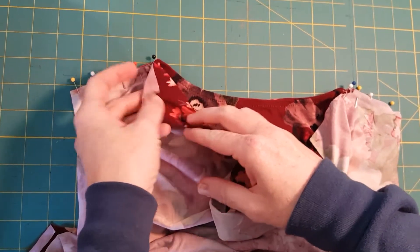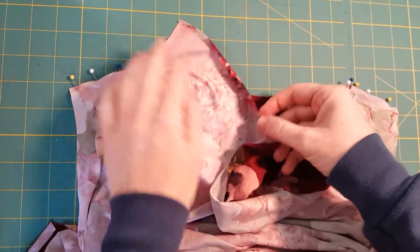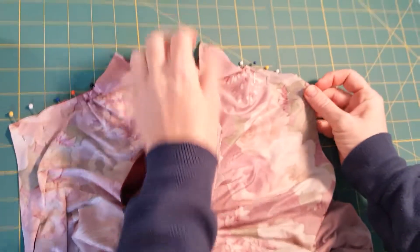This extra fabric is actually the cowl neck facing, and I'm just going to leave it loose at the top. I've done both shoulders.